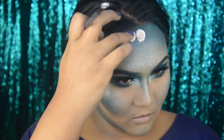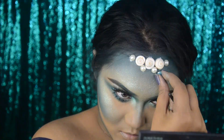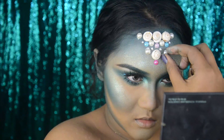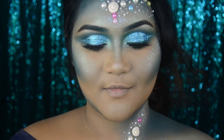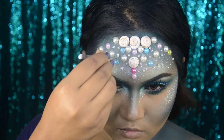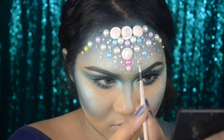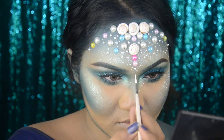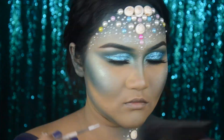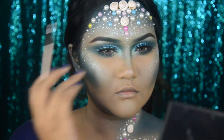Now I'll start applying shells and pearls of different sizes and colors on my forehead, so it almost looks like a crown or a headpiece. Since it was taking a lot of time, I already did half of my face off camera. After applying those pearls, I'm adding some white dots around them so they blend into the skin properly — also on my cheekbones and inner corners.